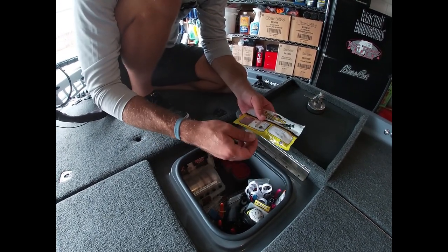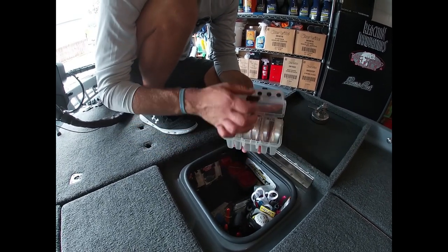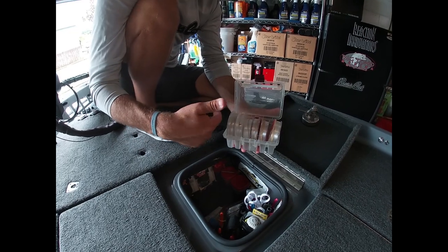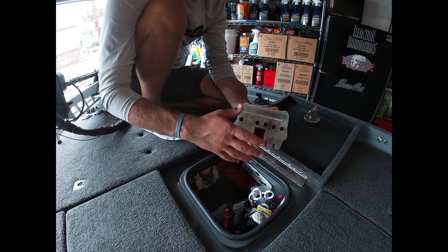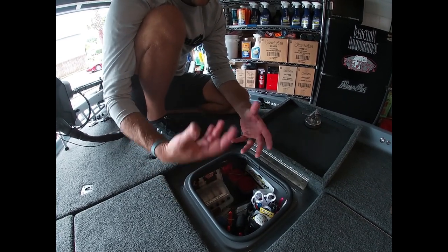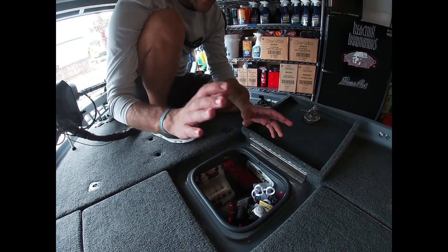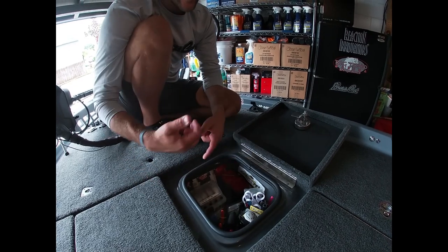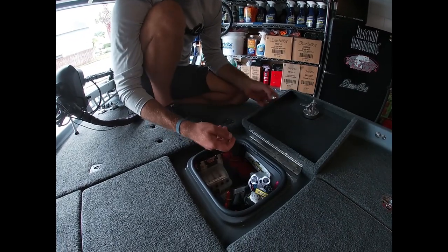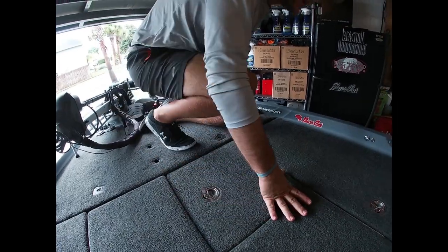I keep leader line up front so if I need to tie a leader quickly - whether flipping or up north drop-shotting - I can tie one on my rods right away. On a tournament day when I'm catching them on a Reaction Innovations Sweet Beaver, I keep my baits up here so I can open the lid, grab a bag, swap the plastic, and keep going.